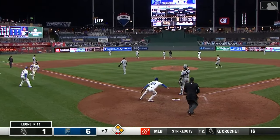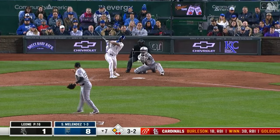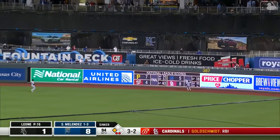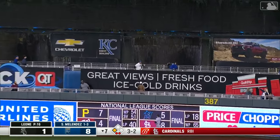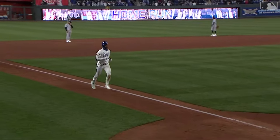Here comes Bobby Witt Jr. and they have two more. Now MJ Melendez bats for the second time in the inning. Baseball crushed — deep right center field — Fletcher's back all the way to the fence, it's way out of here. Two-run homer, MJ Melendez. And the Royals are pouring it on in the bottom of the seventh.